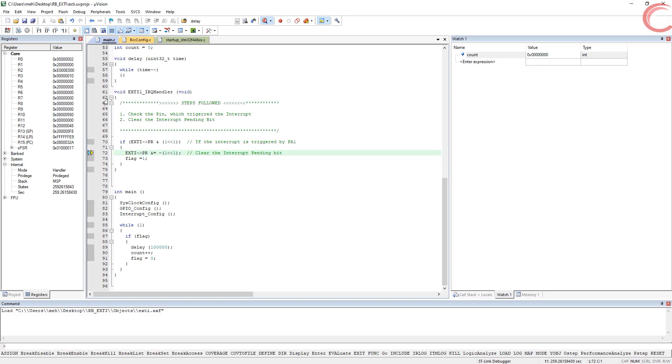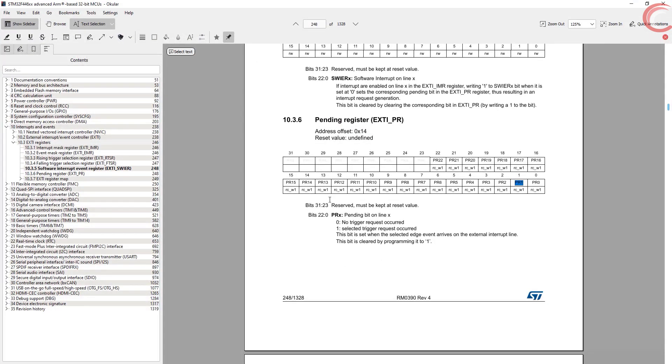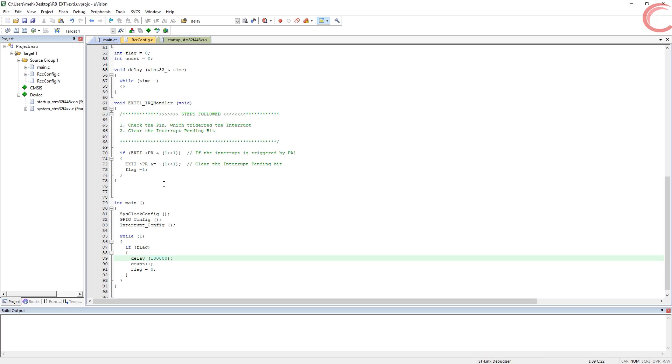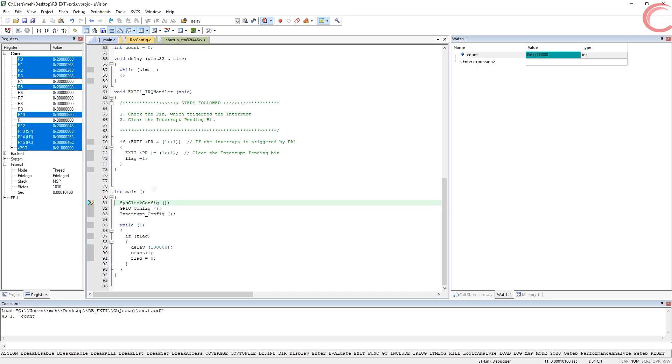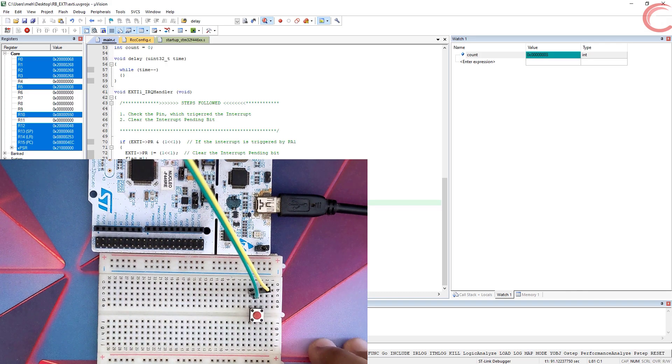Pay attention — since it is able to reach this line, the interrupt is definitely being triggered by PA1. Something is wrong with clearing the pending bit. After going through the datasheet again, I found that the bit is cleared by writing a 1 in that position, but I was writing a 0. Let's write a 1 here, build and debug again. As you can see, now the count is incrementing — whenever the button is released, the count gets incremented.